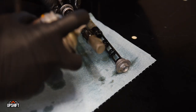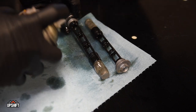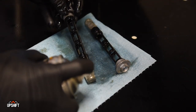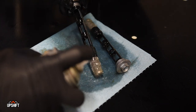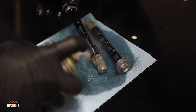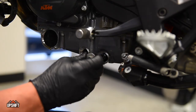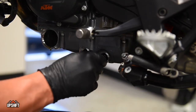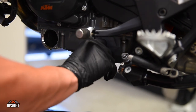We're making sure we get that magnet and any debris that might be in there — get that all cleaned off and then give a good cleaning to this filter here, just make sure there's no debris on it. As we reinstall these, we need to make sure we torque them to the appropriate spec, which is 20 Newton meters or 14.8 foot-pounds of torque.